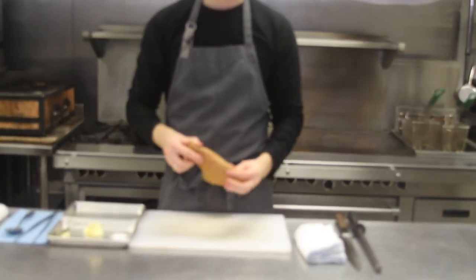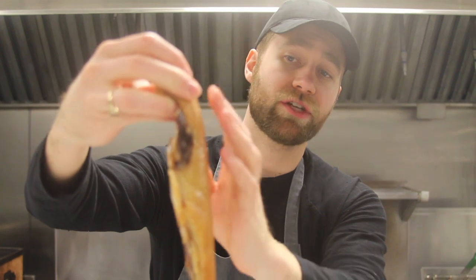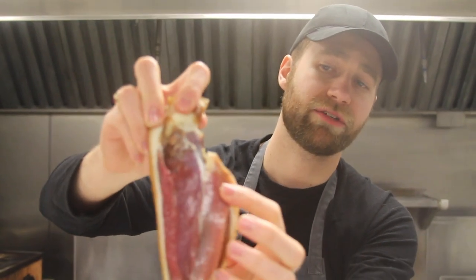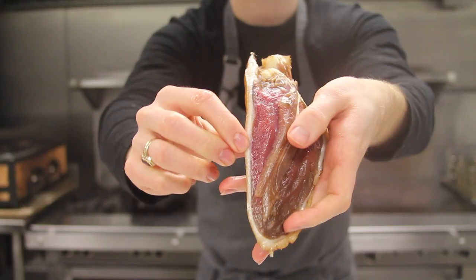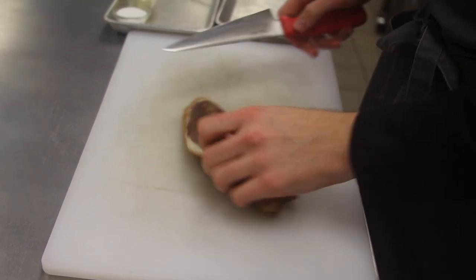So here we have our breast. As you can see it's a little bit darker in color from the master stock dipping and it's really dry. The tenderloin's still on it, and underneath you can see that bright pink color and the fat — the fat has dried out.